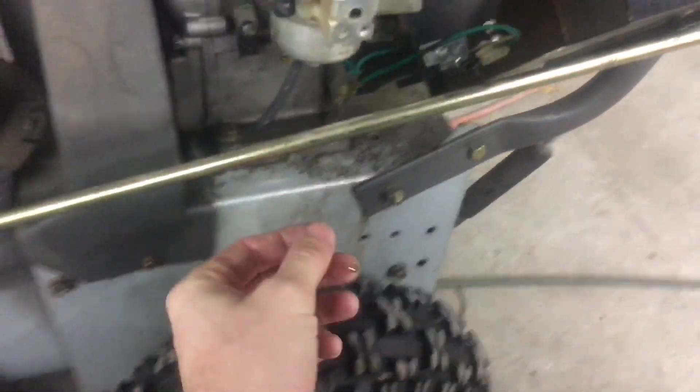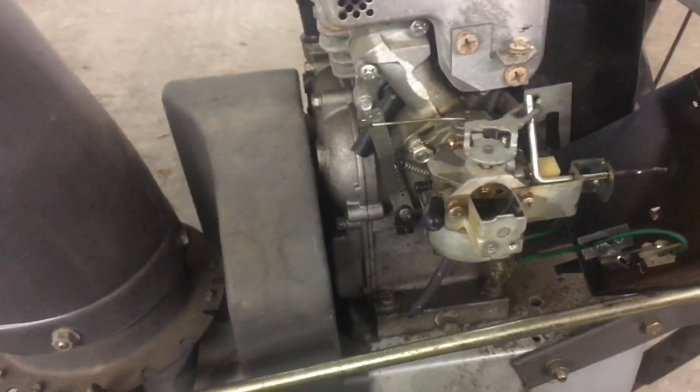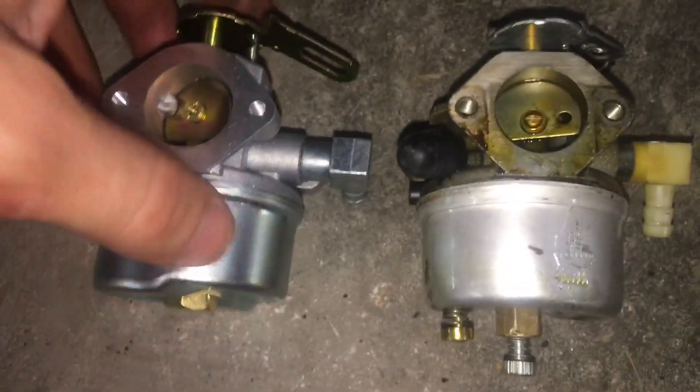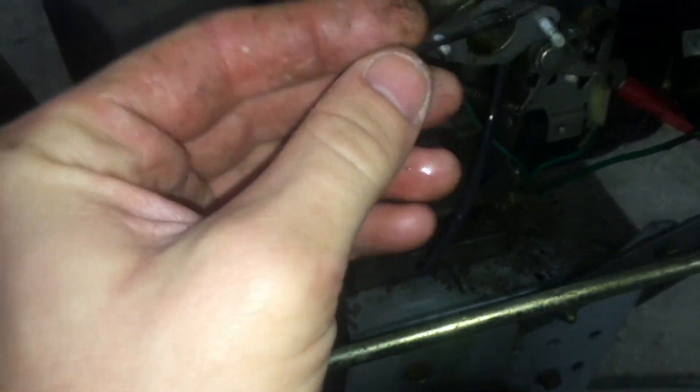I'm going to manually drain the bowl by pushing up on this right here — I just have a little container to drain it into. Once the carburetor is drained, pull the fuel line off and get the bracket off; the little linkages should pull straight out with pliers. There we have the old carb and the new carb. There's the manual bleeder on the old one that lets you drain all the fuel out of the bowl, which I really like.